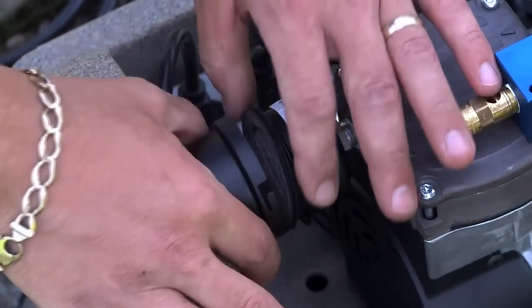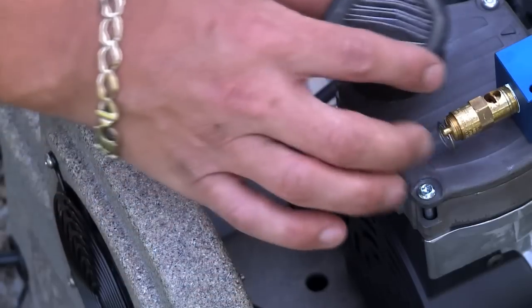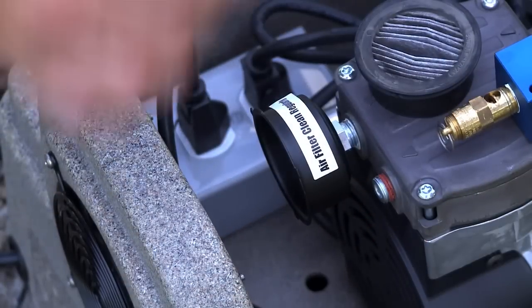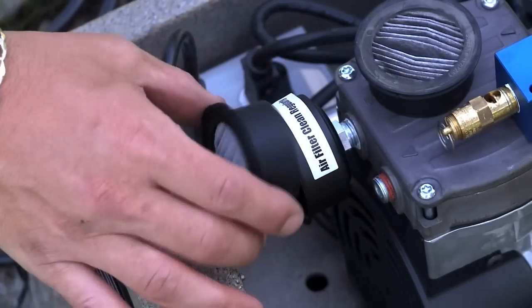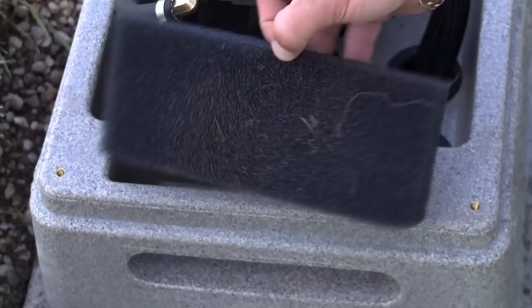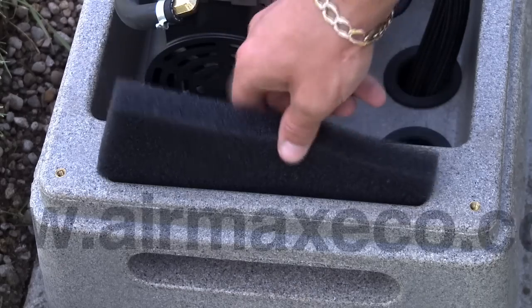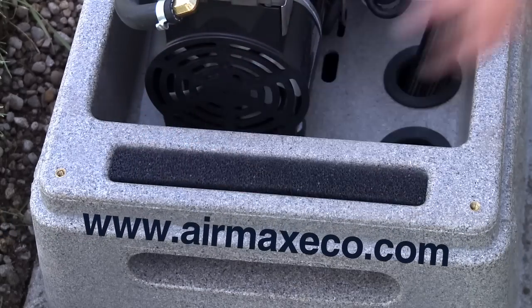Simple maintenance involves regularly checking your air filter and air intake pre-filter. These air filters should be checked monthly and replaced every three to six months. A clean air filter will greatly increase the life expectancy of your system. For more information on maintenance and troubleshooting, please see your owner's manual or our online video series at airmaxeco.com.